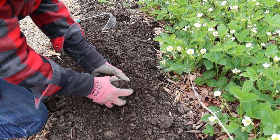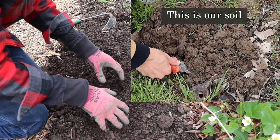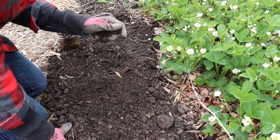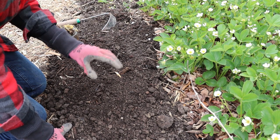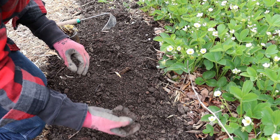I wish this were our natural soil — it is not. We have horrible, awful clay soil and this has taken a lot of work. Strawberries will actually do well in a wide variety of soil types, but they don't like heavy, slow-draining, wet soil, which is pretty much exactly what I have.